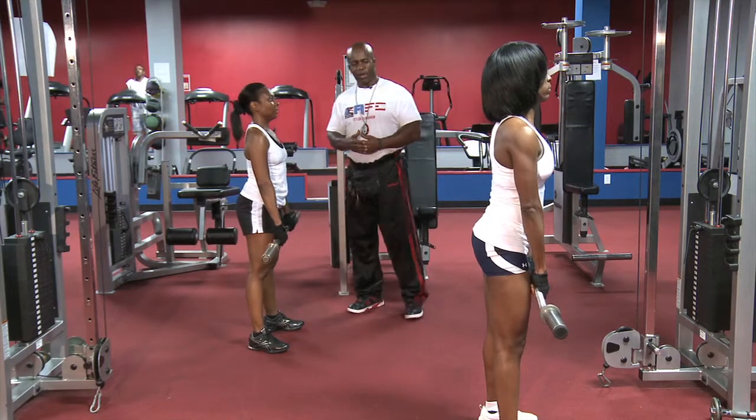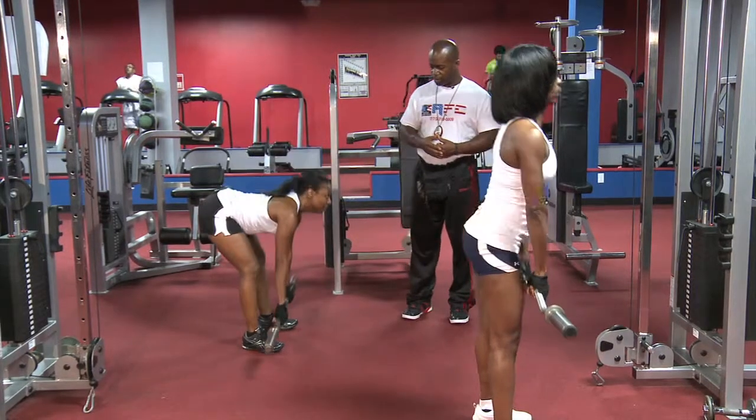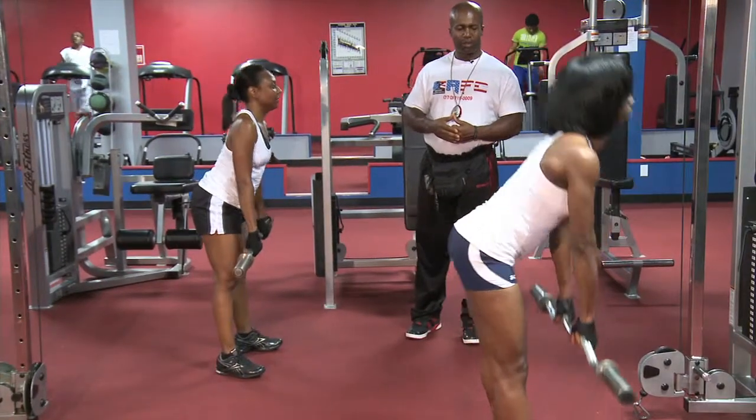It's just a different view. Keep your legs straight. Keep going, keep going. And that's it.